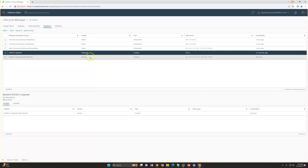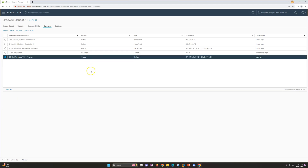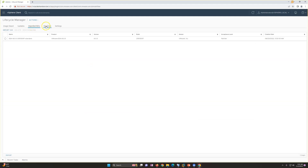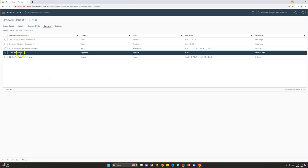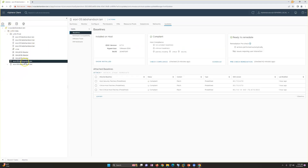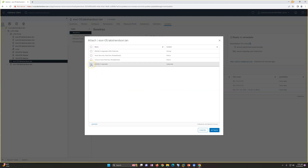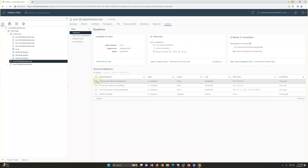Now you can see the baseline group is created — it includes the ESXi upgrade baseline plus all the predefined patch baselines. So we've now imported our ISO and created two baselines: one for upgrade only, and one for upgrade with all patches. Now I'm going to my inventory to attach baselines. For ESXi 5 running 6.7, I'm attaching only the upgrade baseline, then clicking OK.